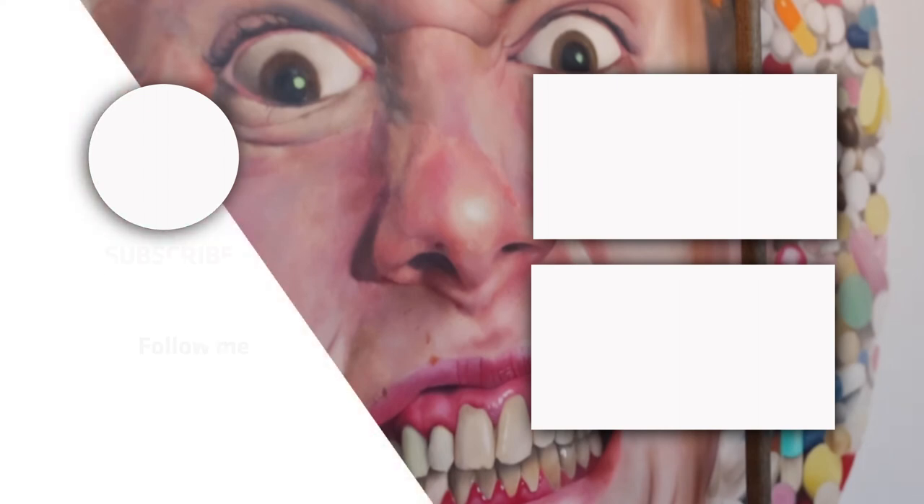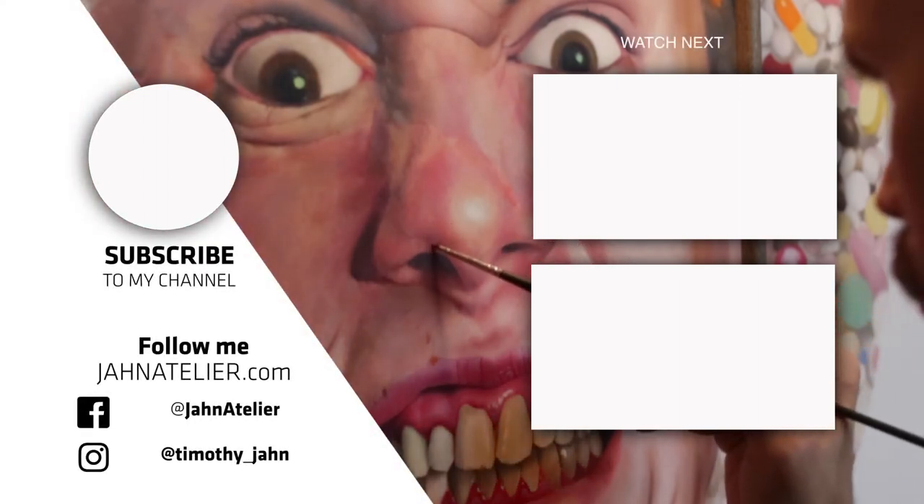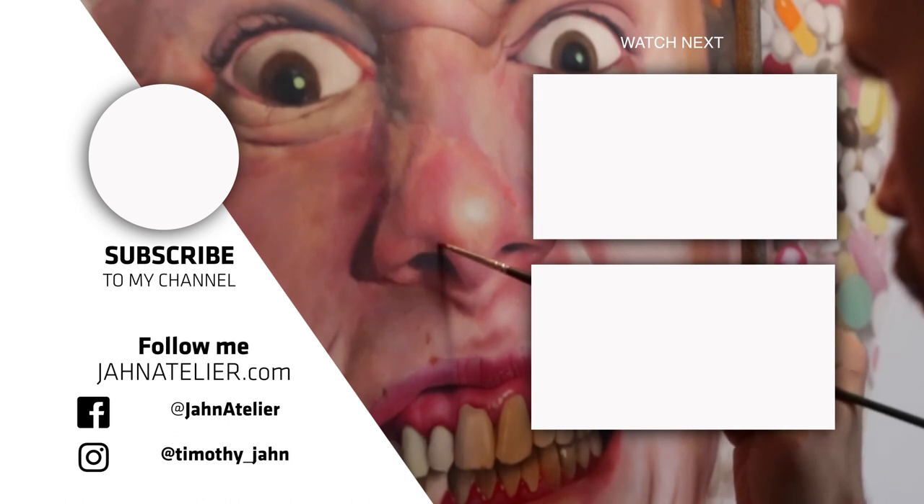For more useful studio tips, check out my art tips playlist. If you found this helpful, please subscribe. Go and be creative and make some art today. Thank you very much and I'll see you in the next video.